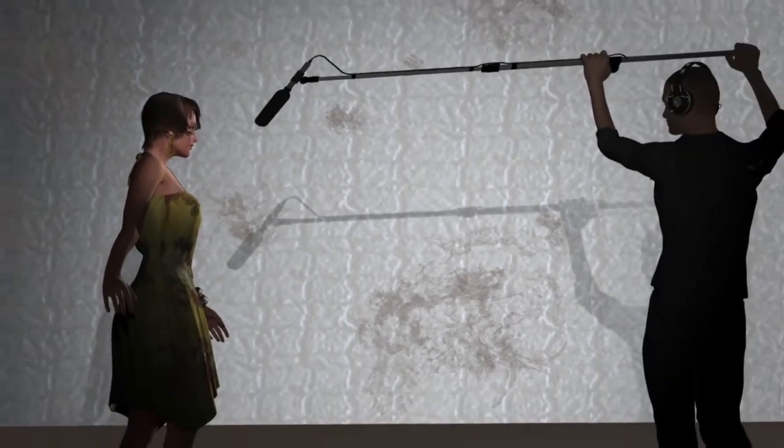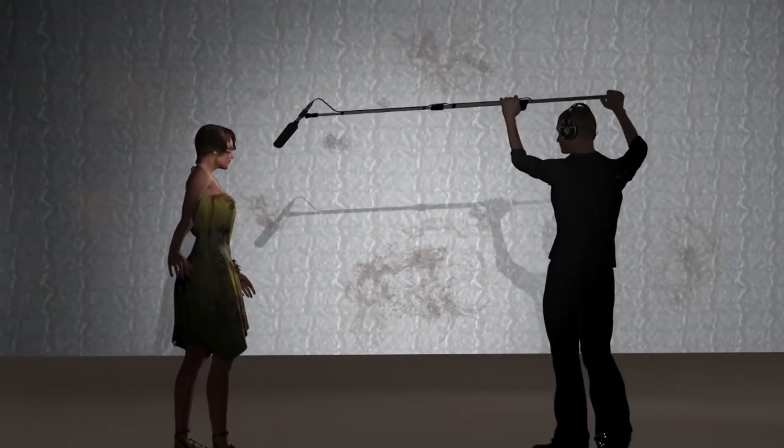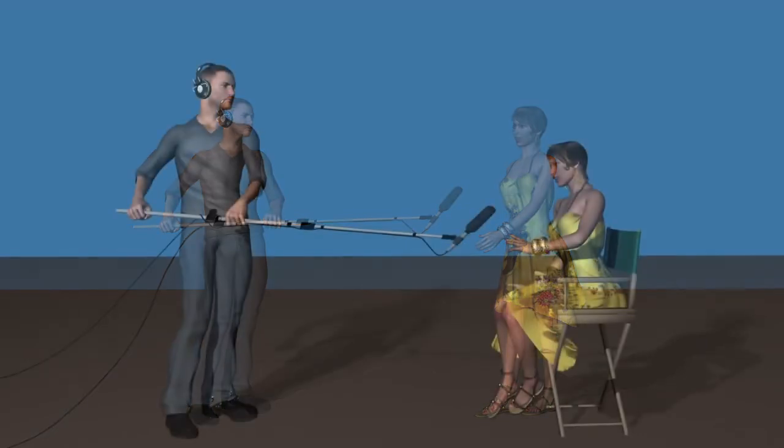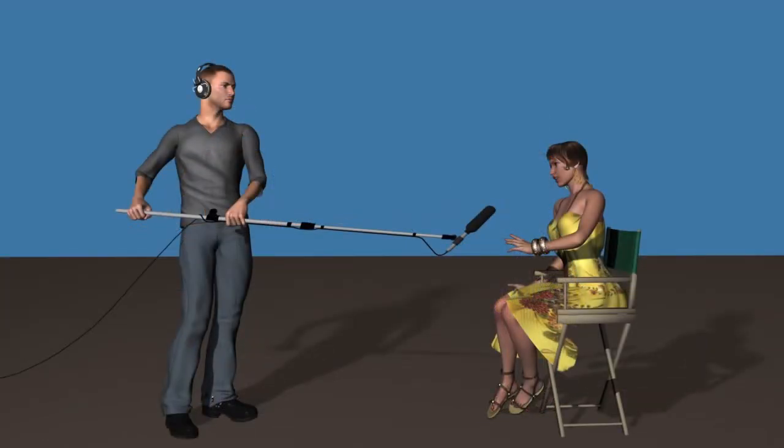If possible, spot the shadow that your boom throws, hopefully somewhere offset, and watch that shadow during the take to be sure that your microphone doesn't dip into the shot. You don't always have to hold the mic above the person. On closer shots, you can hold it under the bottom of the camera's frame and point it up. This is easier on the person holding the boom.